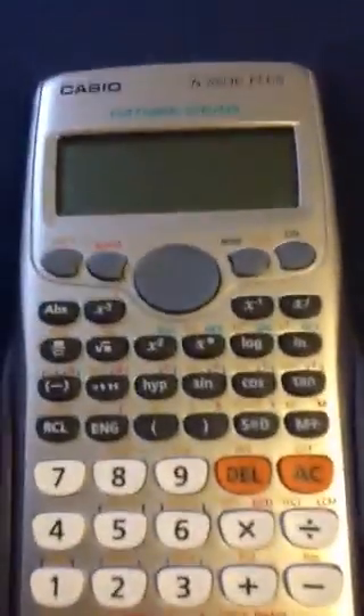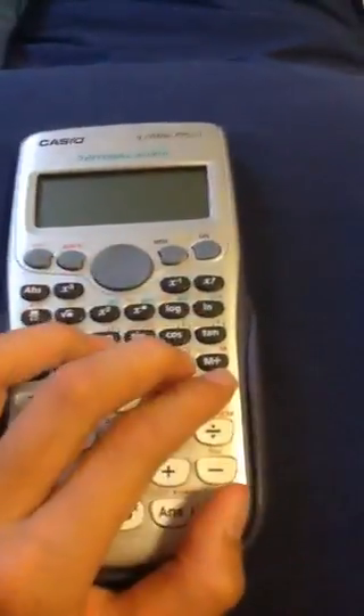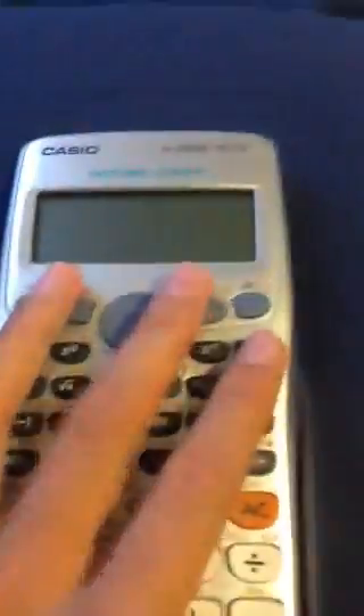So today I'll teach you how to play Knots and Crosses and a pressing game. I'll teach you how to play Knots and Crosses first.